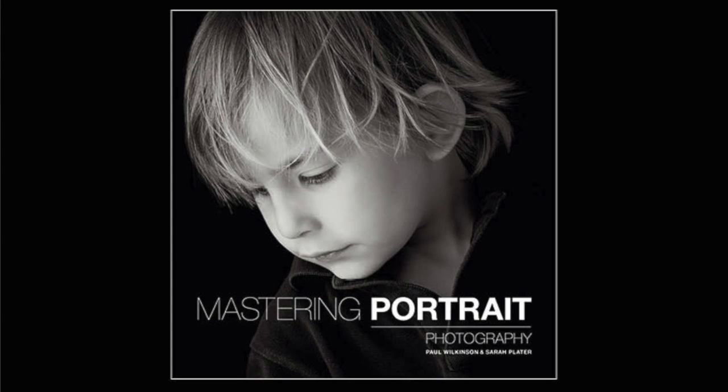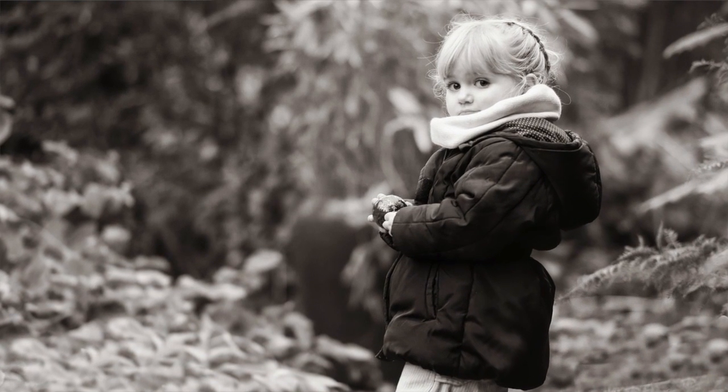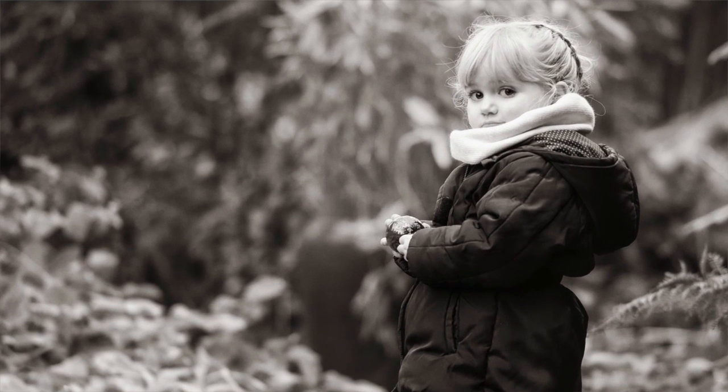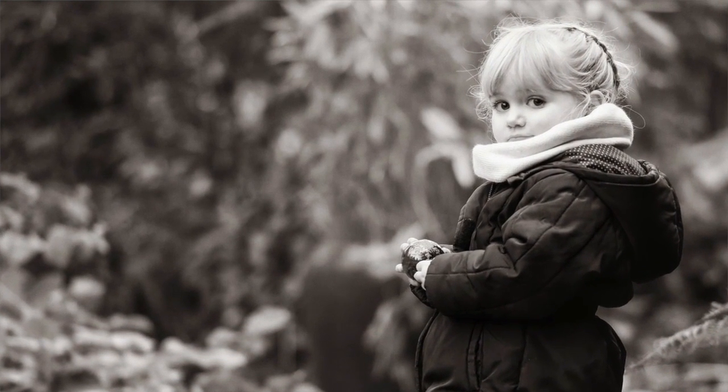Hi, my name is Paul Wilkinson and I'm the co-author along with Sarah Plater of Mastering Portrait Photography. In the next 60 seconds we're going to show you an outdoor photography shoot with a small child, some grey light — it wasn't a particularly bright day — and a few bits and pieces of how we do it.